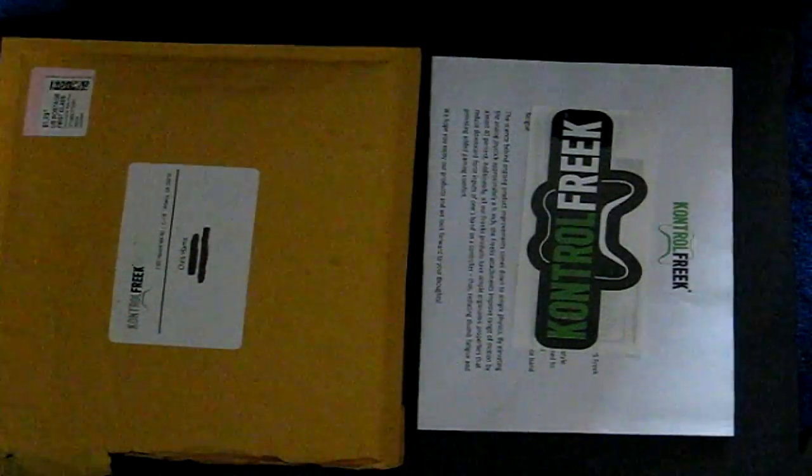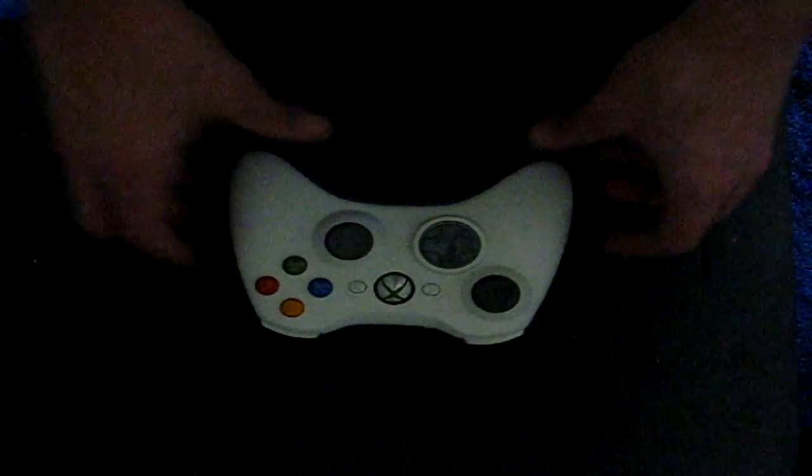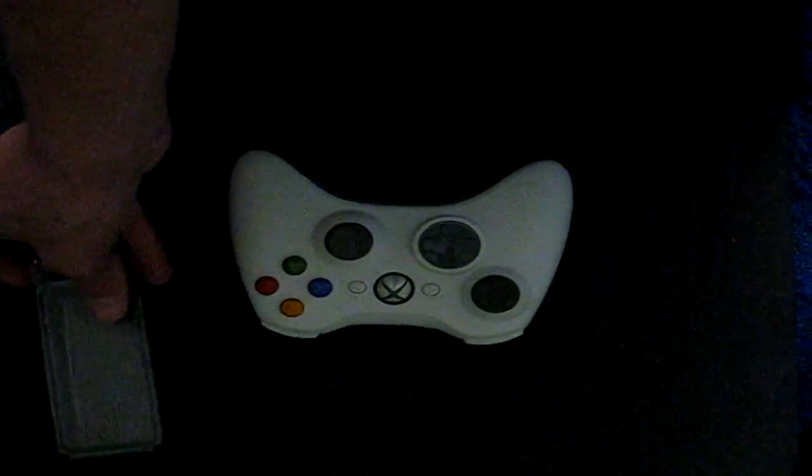Now I'm going to move the sticker, the documentation, and the envelope off to the side, pull in a controller, and show you guys how to install these if you purchase them. With the FPS Freaks, they're just going to be in a little plastic container like this. There's going to be a little tag here — just pull up on that and that will open it up. Grab one of the thumbsticks and pull it from the casing itself.